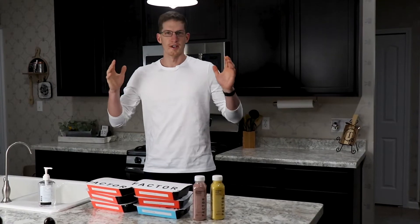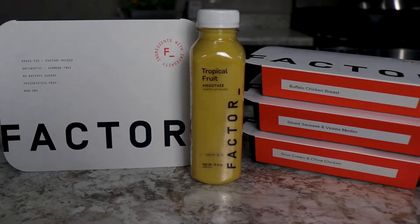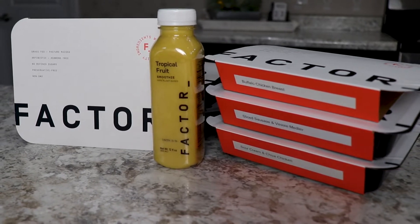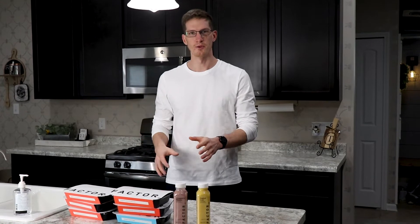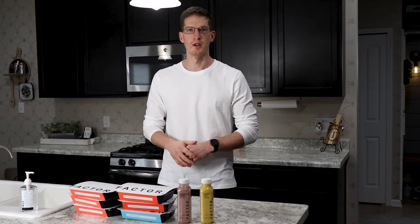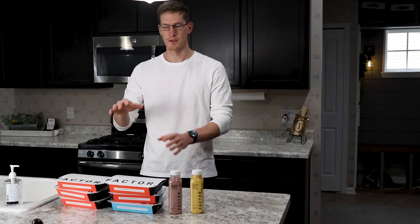Now let's take a minute to talk about the most important part of weight training or losing weight, and that is nutrition — our diet. That's where today's sponsor comes in. Factor is a food delivery service delivered straight to your door, fresh and never frozen. They offer keto, calorie smart, chef's choice, and vegan and vegetarian options, along with 27 different meals that change weekly and 34 different types of add-ons such as smoothies. Your plan can range anywhere from 4 to 18 meals per week. Factor really does have a lot of options for you.